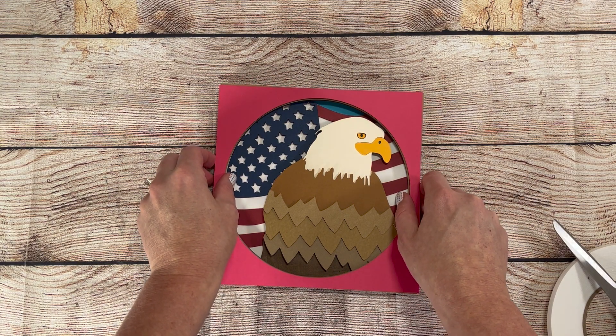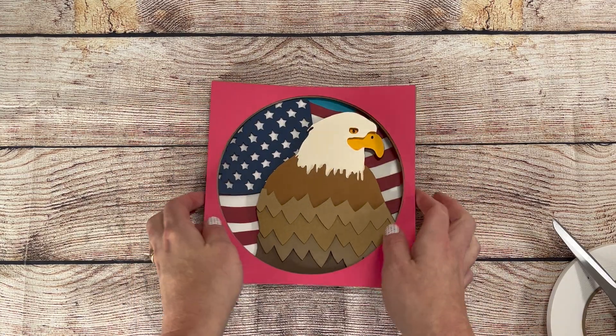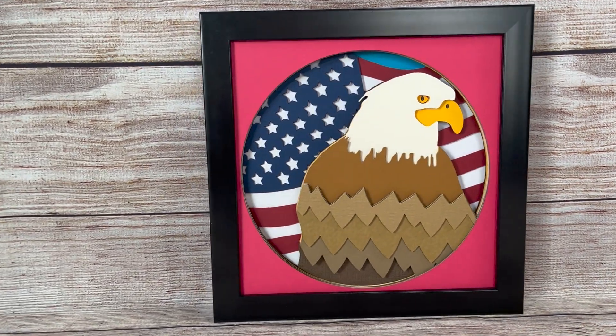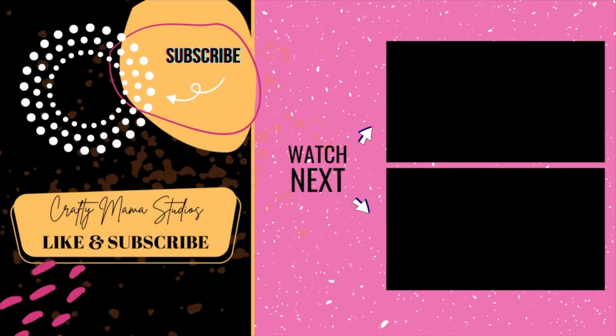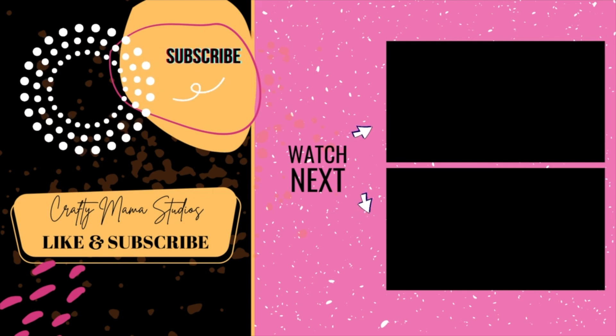And there you have it — an all-American shadowbox. Perfect for you to keep, sell the finished project, or give away as a gift. Do you have an idea for a shadowbox you'd like created? Leave me a comment and I'll see about adding it to my growing collection. Thanks for watching, like and subscribe, and make sure to click the bell to be notified when I create new projects.